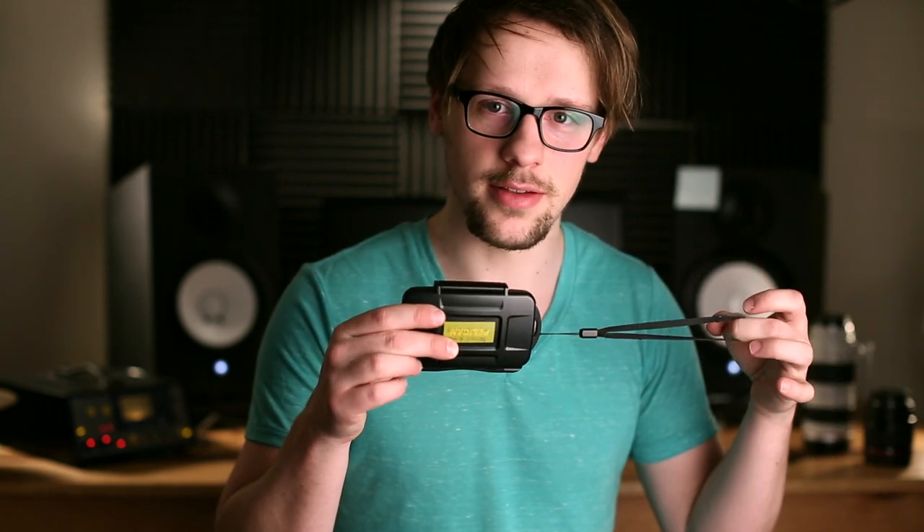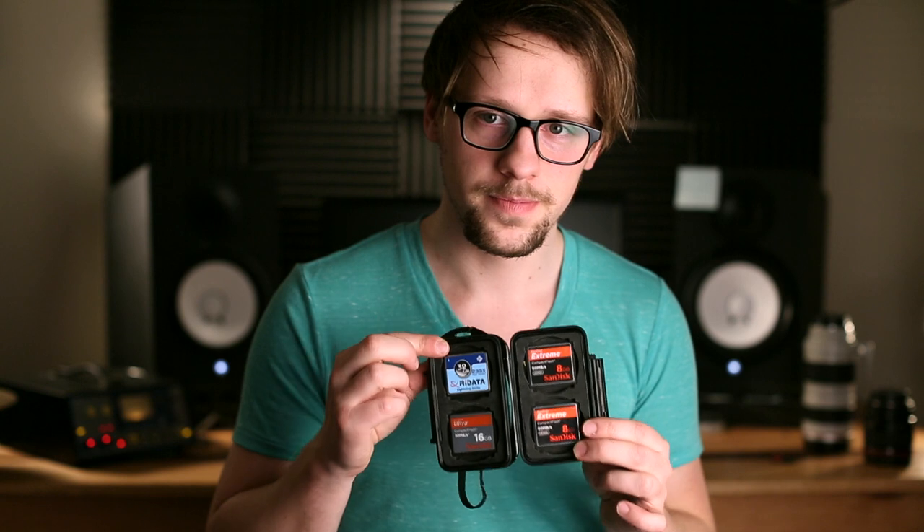My solution now is one of these — a little Pelican CF card and SD card holder. This thing is great. It is very hard, it's crush proof, you cannot make it flex. You open it up and have all your CF cards in there. It's got a seal on it, it's waterproof. I can jump on this all day and nothing's going to happen. I can throw it in the pond, and most likely it's going to keep everything dry.